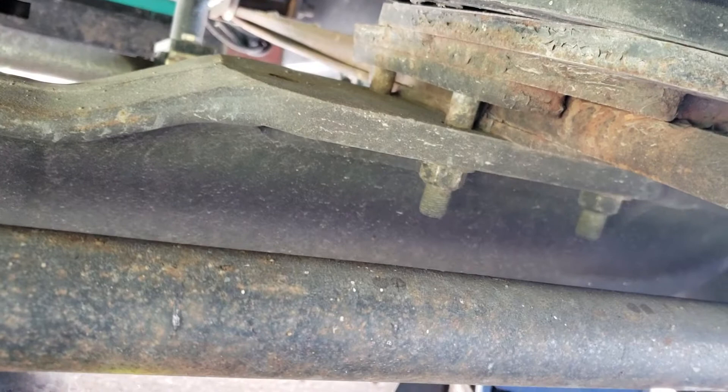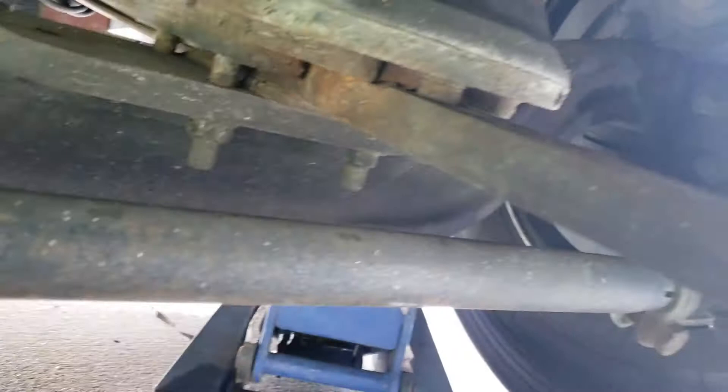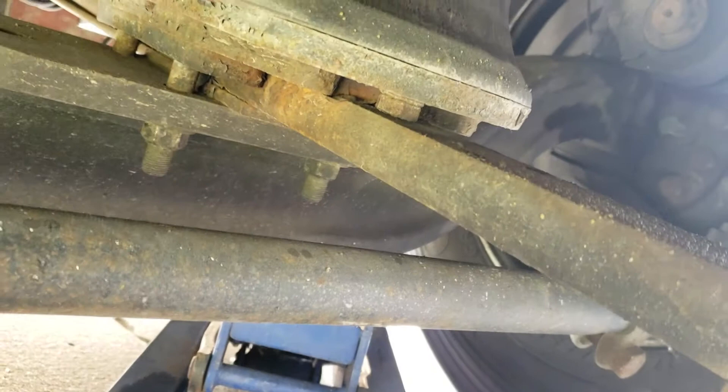Today we're removing these two bolts — one there, one there — on the passenger side of a Tiffin Breeze 32BR. We're installing the Safety Plus bracket on the passenger side of the Tiffin.